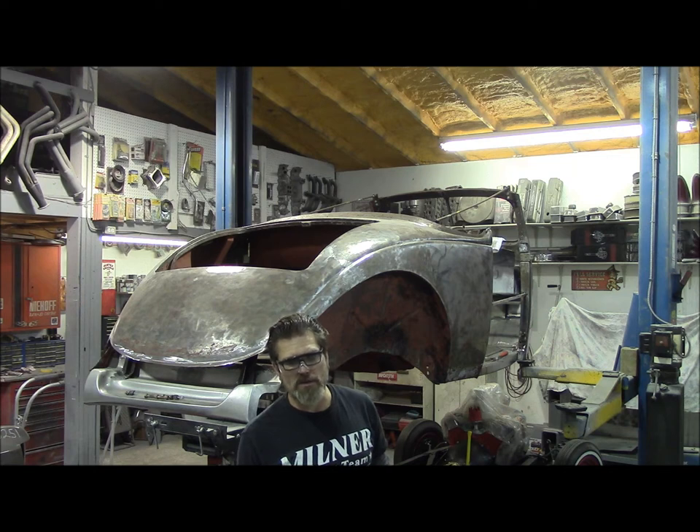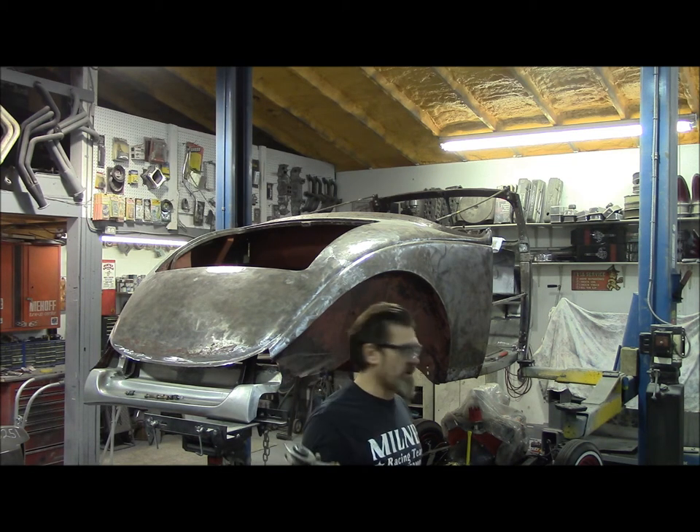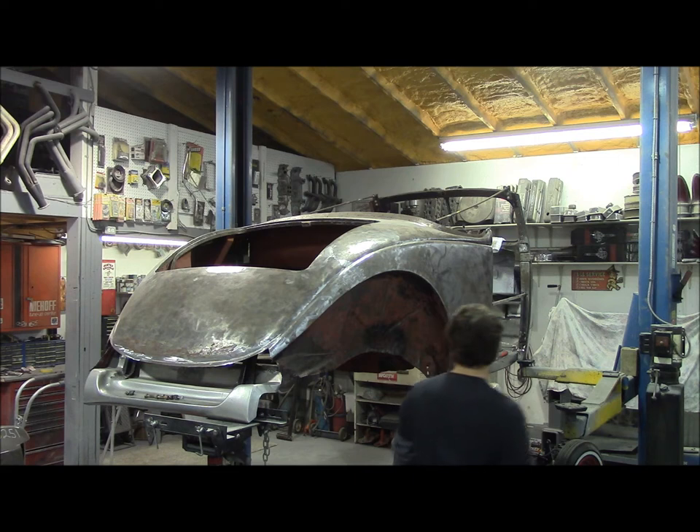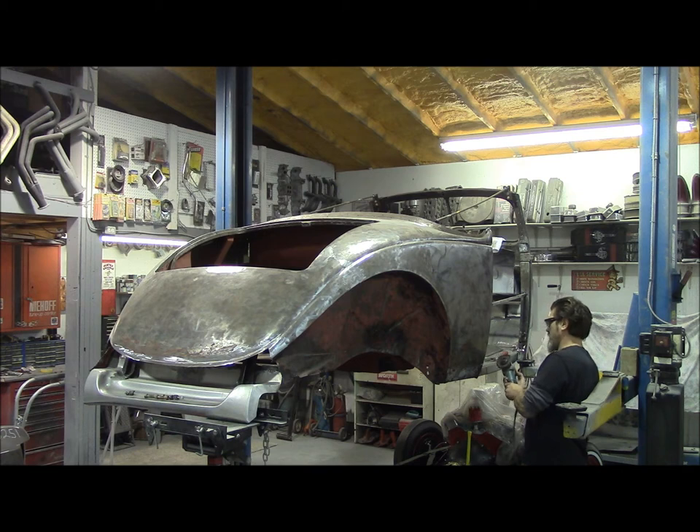They told me don't weld or anything for a couple of weeks and let the eye heal up. Two days into it I was welding. I'm self-employed, I got to make money, I don't have medical, I don't have any kind of downtime. So maybe I messed it up myself. Anyway, be safe — it's better to be safe than sorry. Don't ever rush anything. Take your time.